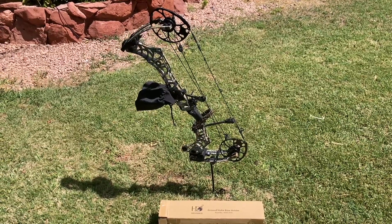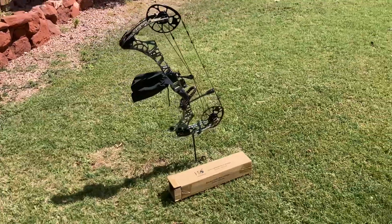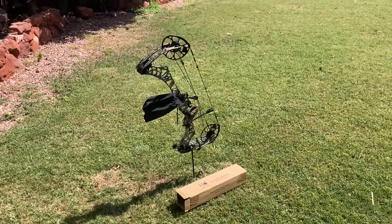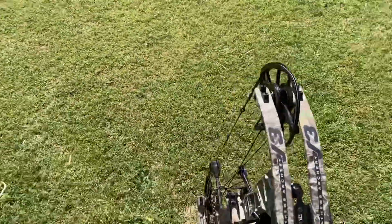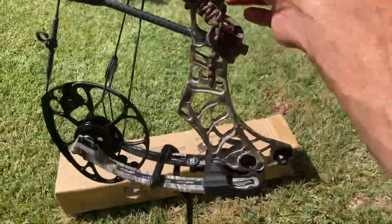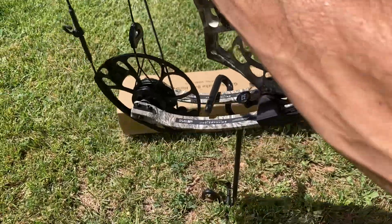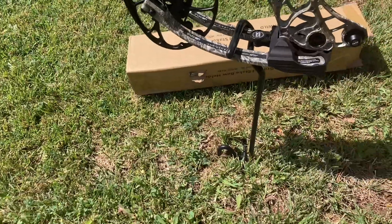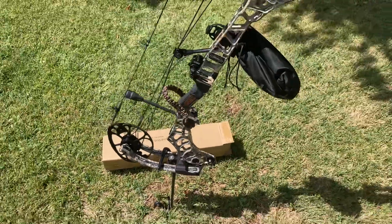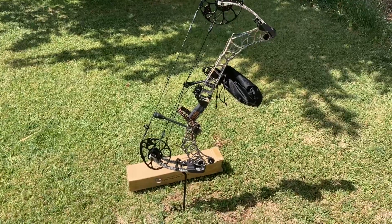I just always wanted easy access for my bow. You can obviously sit right next to this thing inside your blind and pick it right up out of the holder. Decent price — 14 bucks, can't complain about that. Slides right in, sticks back on. It's in the grass so it's not real sturdy at the moment, but it's doable for 14 bucks.